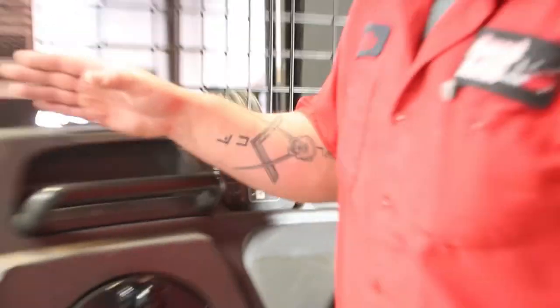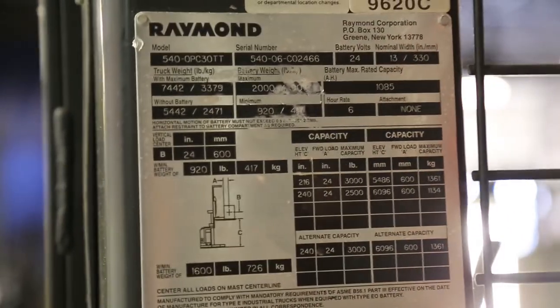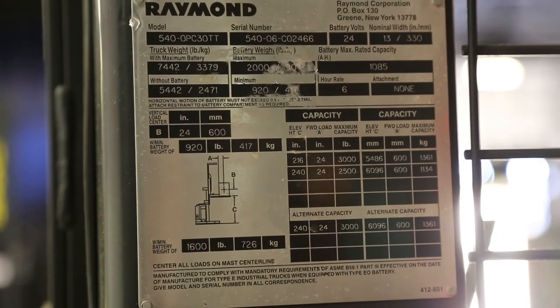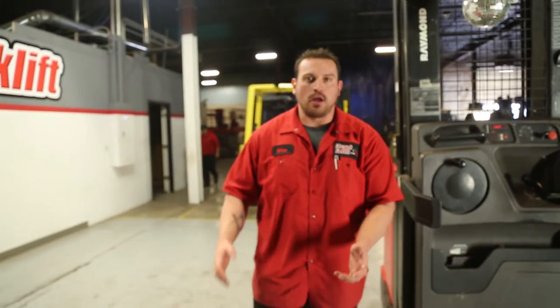Your data tag with all your information on your lift is going to be located right here. The serial number is going to match the invoice, as well as the capacity, especially with the height that you're going up to. This is definitely going to help you guys understand how efficient you're able to make this machine. On behalf of Discount Forklift, thank you for your business and thank you for being a part of our family. Appreciate it.